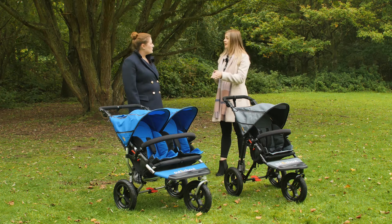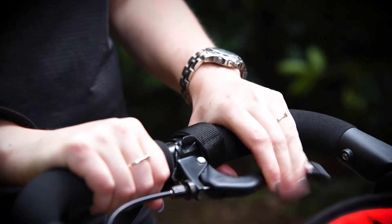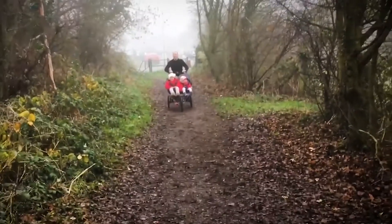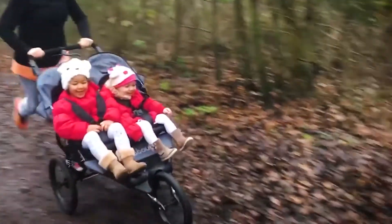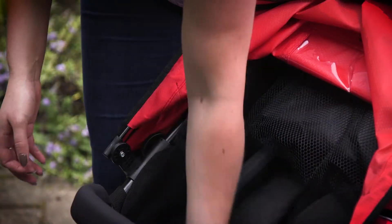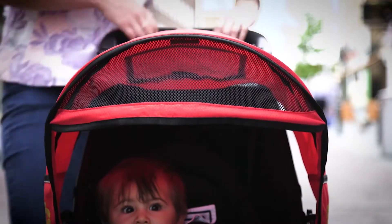So what other pushchairs are in the Out and About range? We have six pushchairs in total. You can see the single and double here, and we also have the Nipper Sport, which has become a really popular option — it's our jogging buggy. We also introduced the Nipper Sport double due to demand, as there weren't really any double jogging buggies out there. We also have the Little Nipper and Little Nipper double, which are compact, lightweight, quick-fold strollers — the Little Nipper double is actually four wheels, which is quite different to the rest of our range.